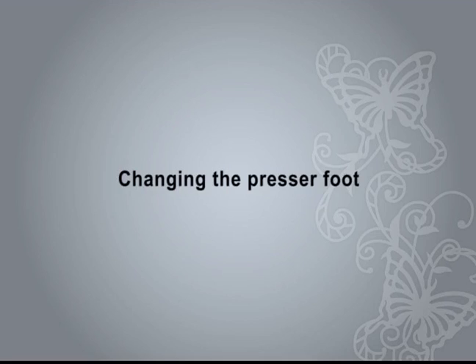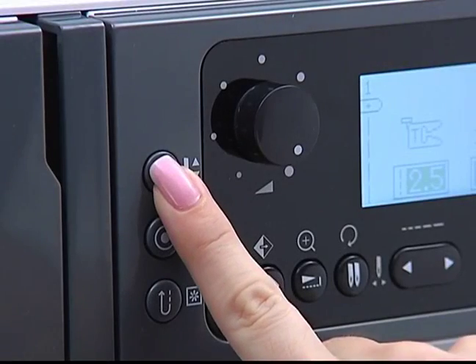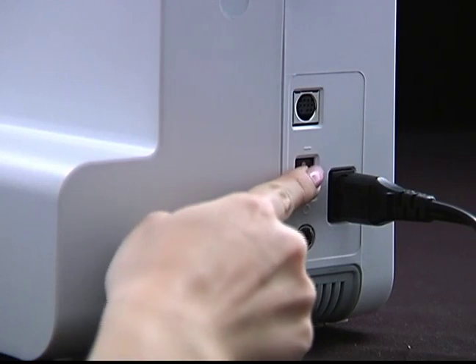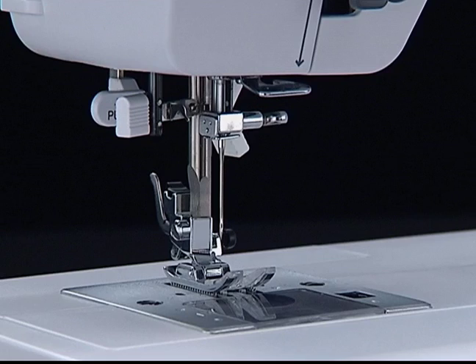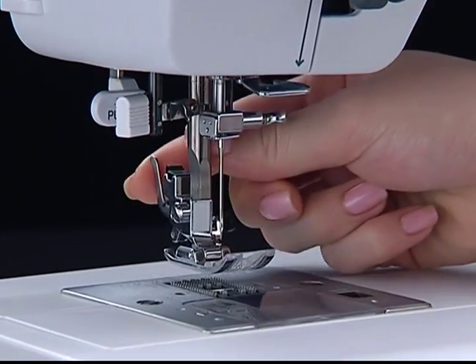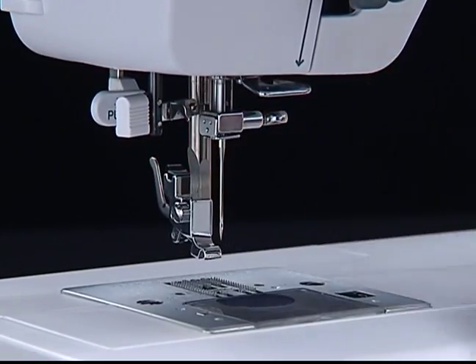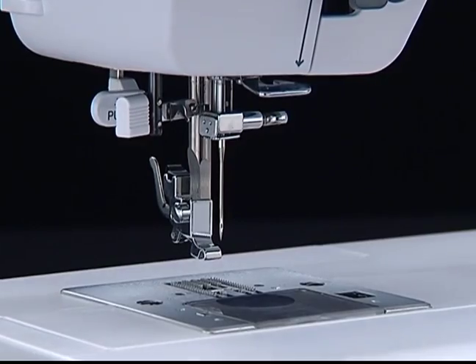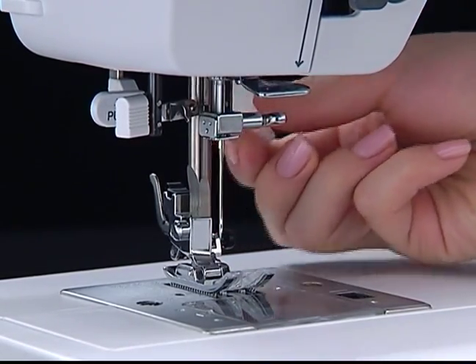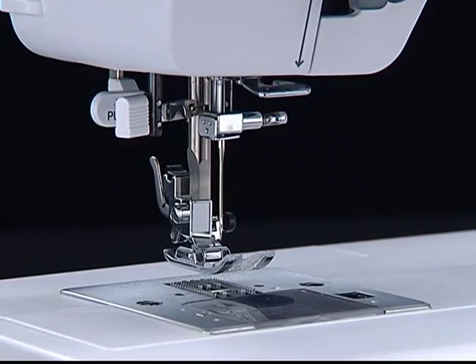Changing the presser foot. Press the needle up/down button to raise the needle. Turn off the power switch. Raise the presser foot. Press the presser foot holder release lever — the presser foot will drop off. Position the presser foot under the holder correctly. Lower the presser foot lifter and the foot snaps onto the holder.